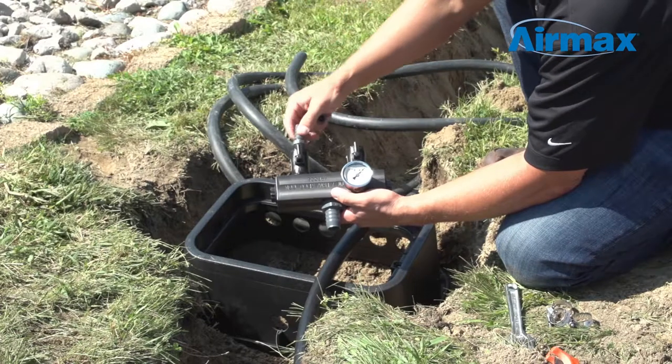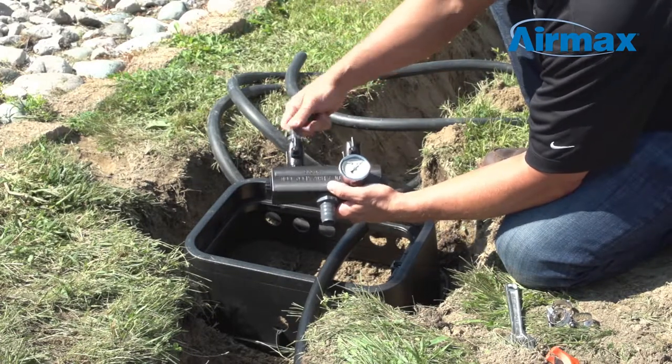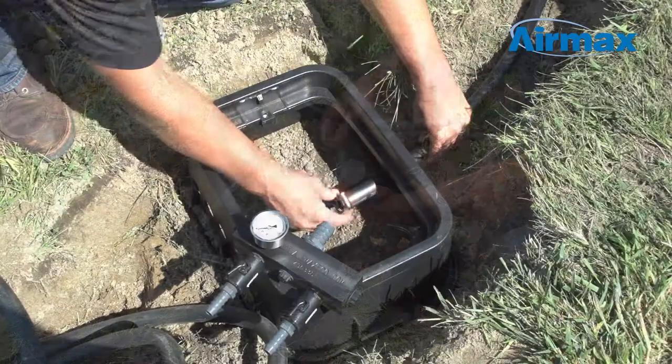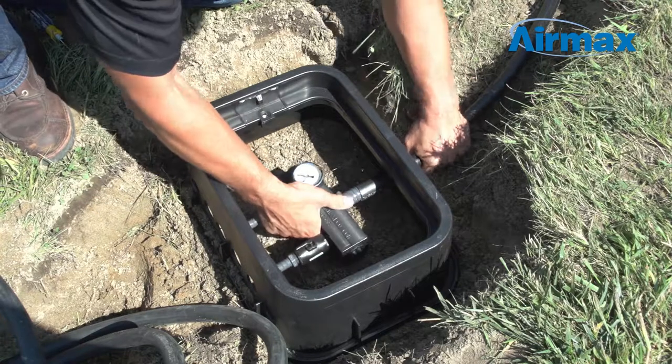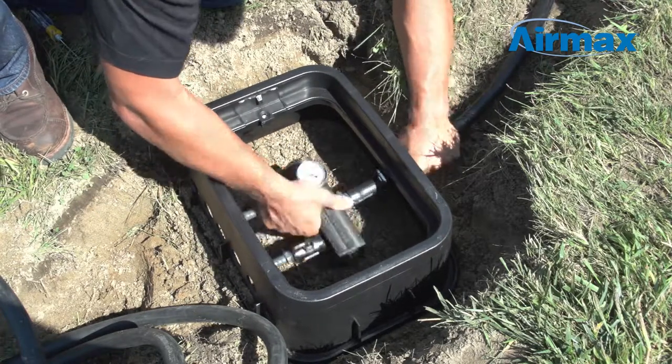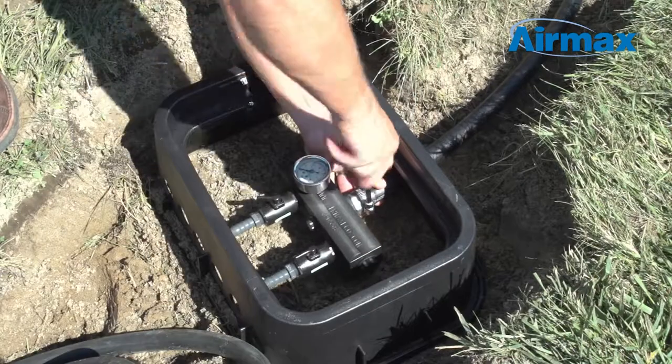Next, for each port on the remote manifold, attach the corresponding fittings to the ball valves, depending on the size of the weighted airline being used with your diffusers. To connect the airline to the remote manifold, first place the remote manifold into the junction valve box. Now feed 1-inch direct burial or PVC pipe into the junction valve box and connect it to the remote manifold.